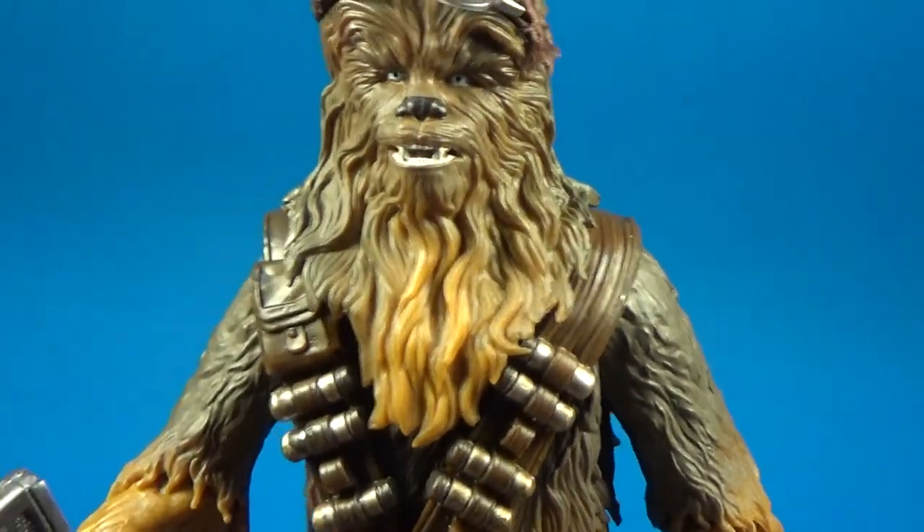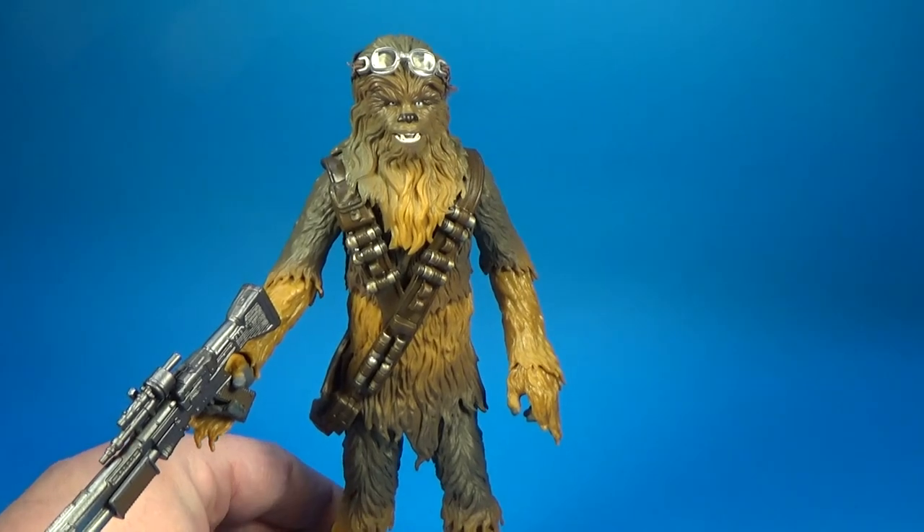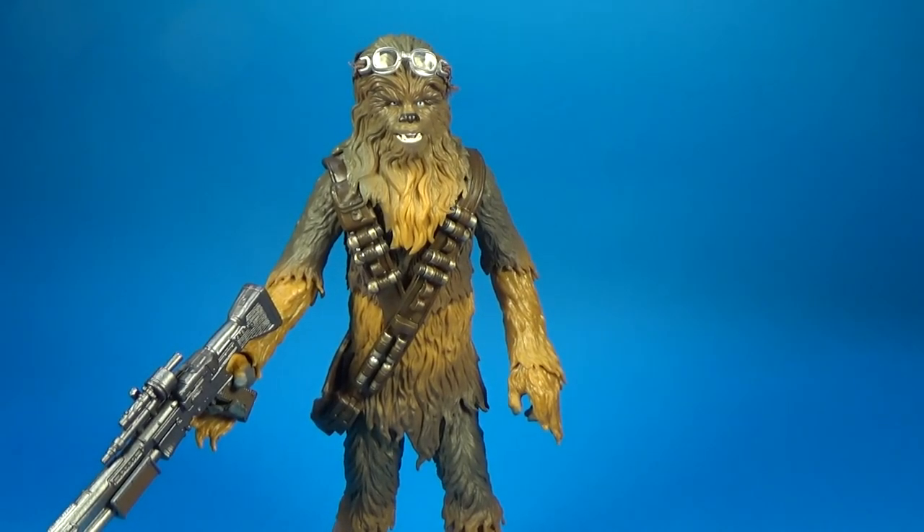This is an absolute winner — I really like this Chewbacca. I hope you've enjoyed this video, guys. I've got a couple more to record, so stay tuned. I'll be uploading these hopefully this afternoon and into the next day or two. Let me know in the comments what you think below, and until next time, may the Force be with you.